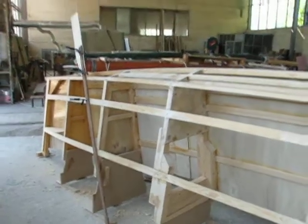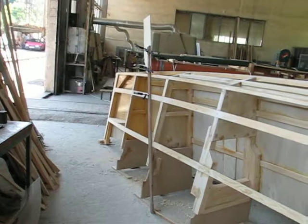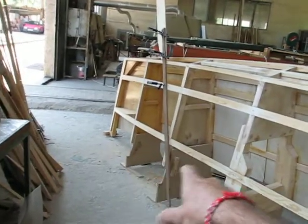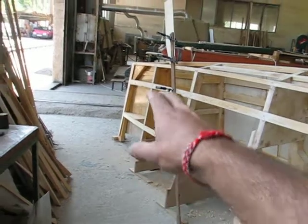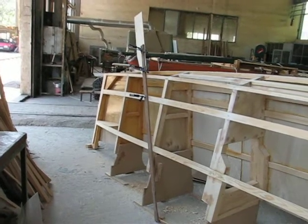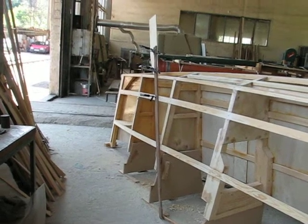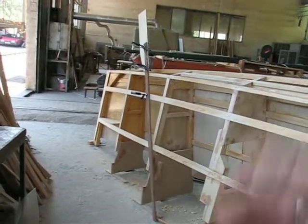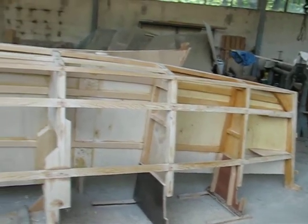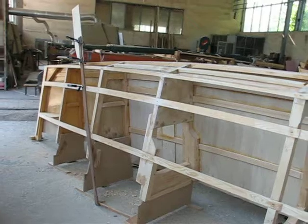The vaka has a rudder at the back — it's just a blade. It gets pushed in through two metal rings connected to the hull, one at the top and one above the waterline. Push that one in and off you go.